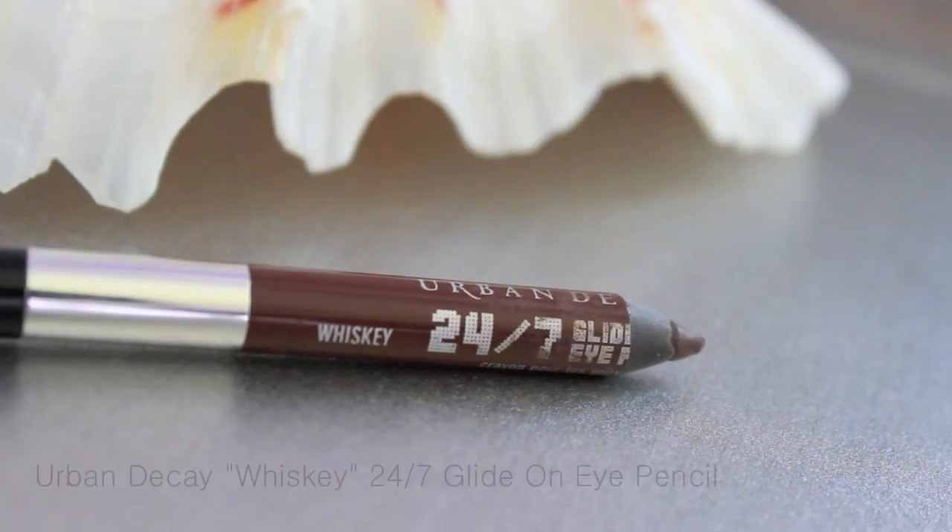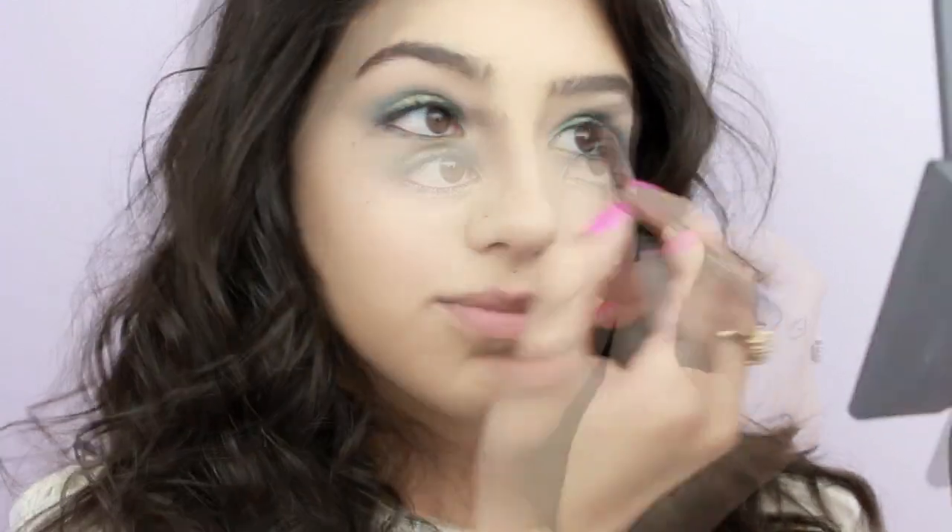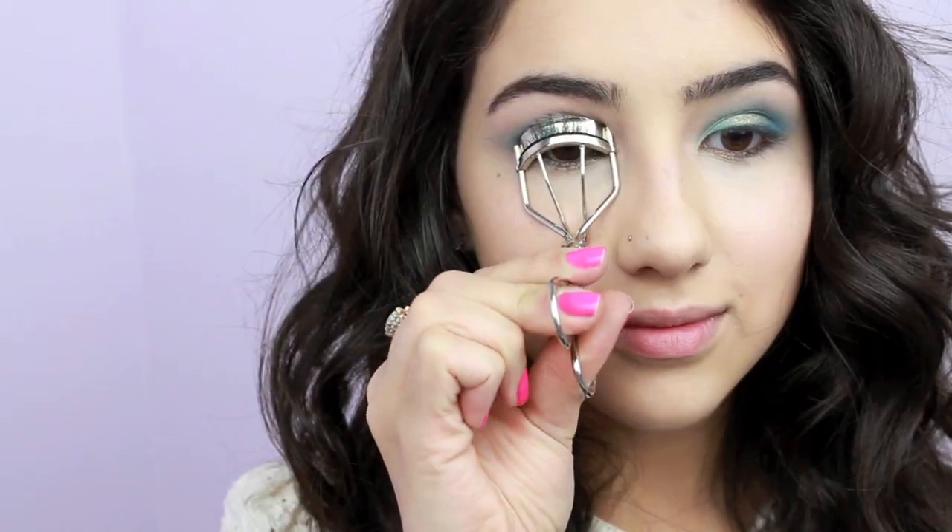I wanted to slightly deepen up this look, so I used a brown eyeliner pencil along my waterline. I actually really like brown eyeliner because it's not as harsh as black eyeliner, which makes it more daytime appropriate.